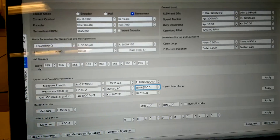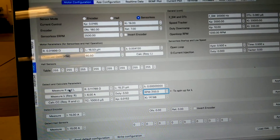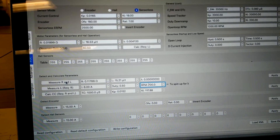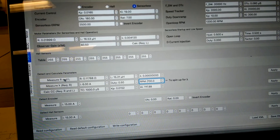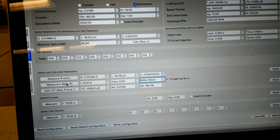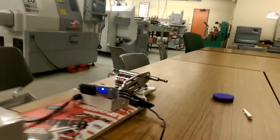If I go into FOC I can measure my R and L — it'll do that without a problem. But when I go to calculate, same thing: bad detection results.